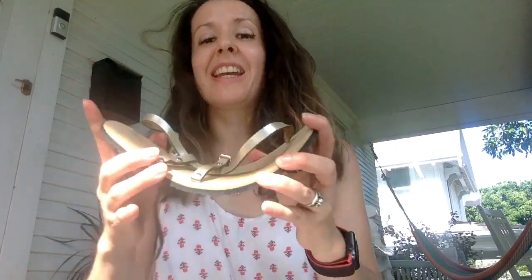That's my only thing — you will have to get used to them. You will have to wear them to create that flexibility in the sole. If you have any questions, let me know. Bye.